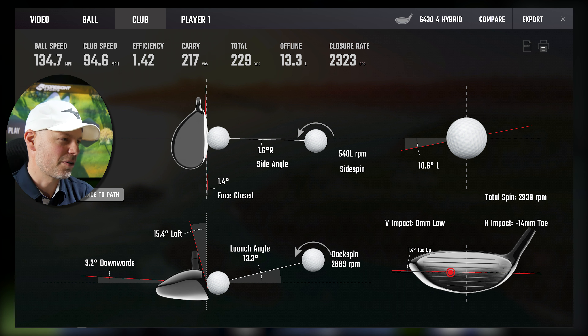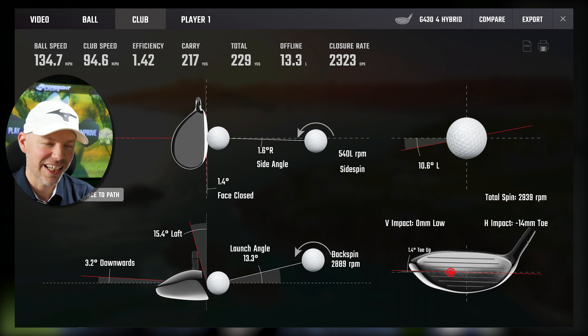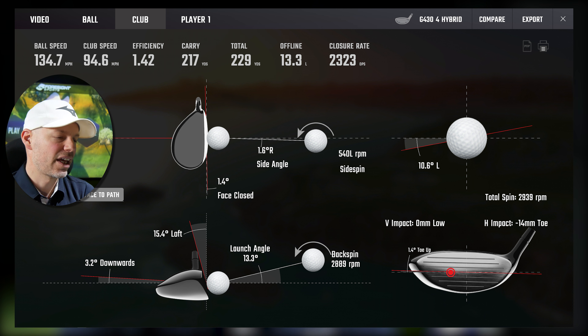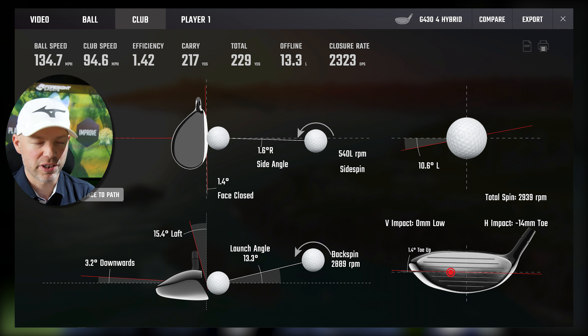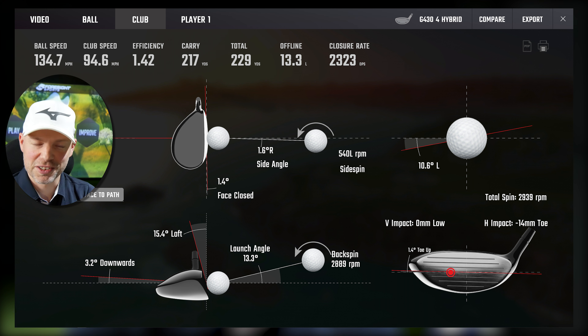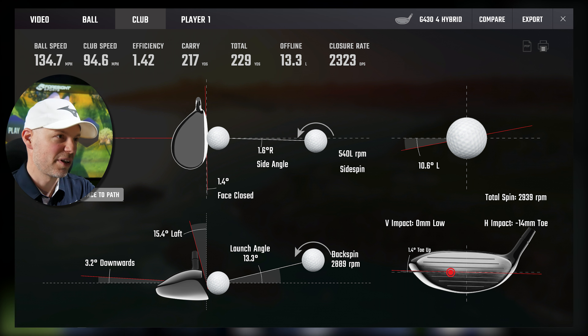Next: 94.6 miles an hour, path 0.0, face 1.4 closed — so I'm sending the ball a little left. Strike: 0mm low, 14mm toe. It's missing 13 yards left but going 217 carry, 229 total from 94.6 miles an hour swing speed — really, really well. I delivered the face 1.4 degrees closed, so a portion of that 13 yards offline is down to my delivery. I'm not sure how much is down to gear effect versus my 1.4 degree closed face — let's call it 50-50. I have to take some responsibility for that one going left, but considering, Ping have done very, very well.